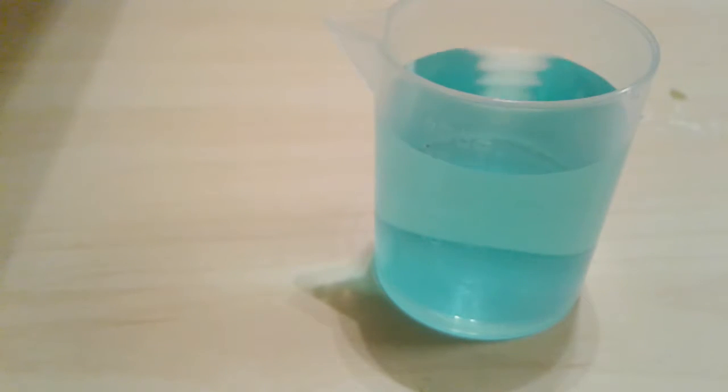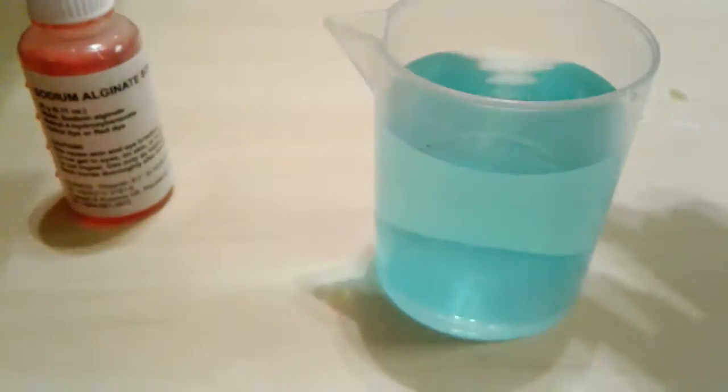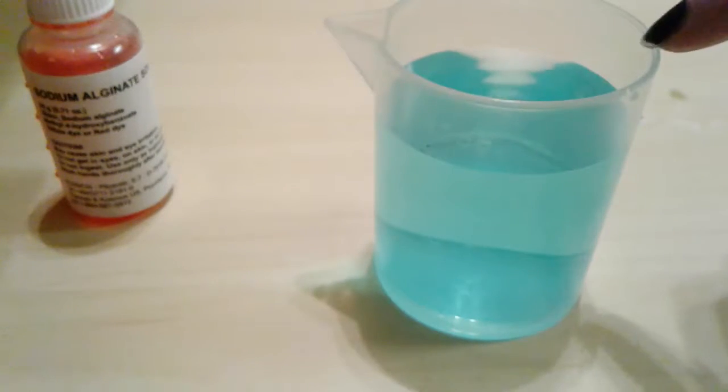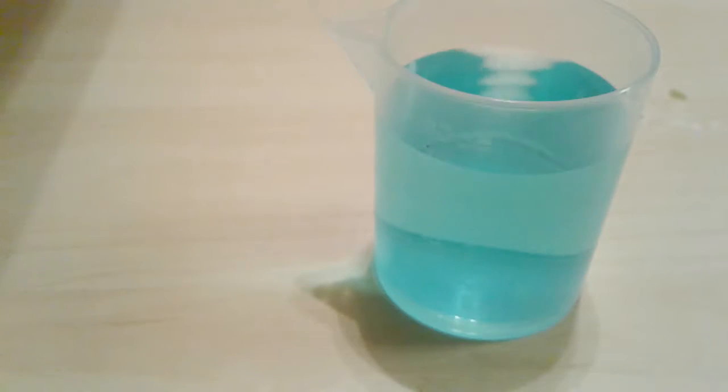Now I'm going to take my sodium alginate solution and my calcium chloride mixed with water solution. You could also make a yellow one because it comes with two packets. I'm going to add big and little drops.